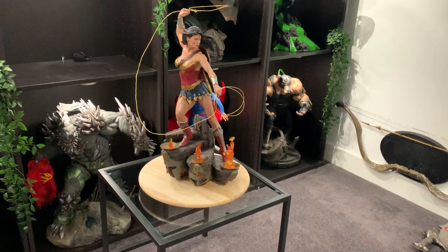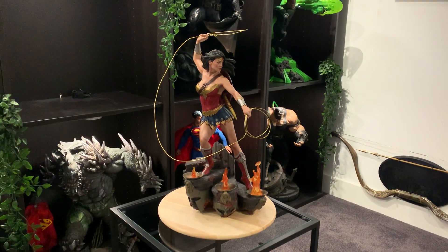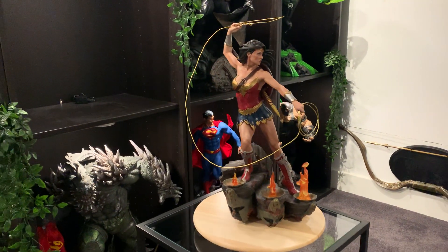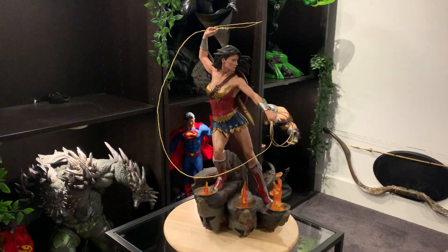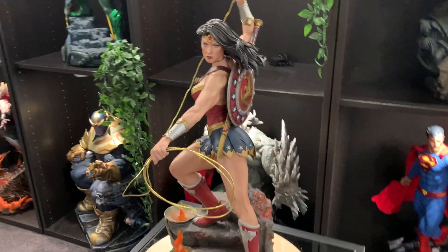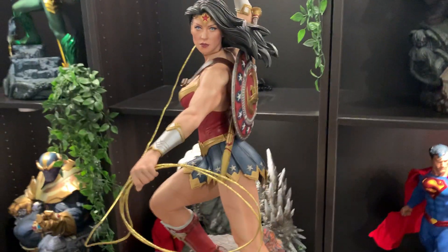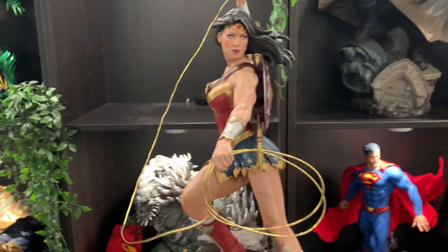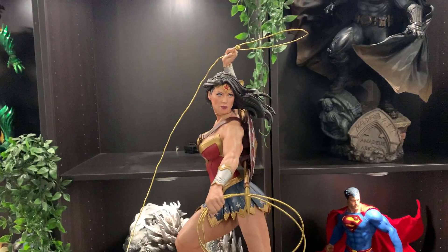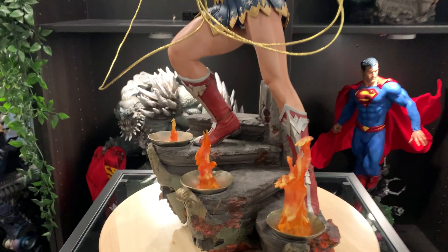Welcome back to the channel. I'm doing a quick video on the Wonder Woman exclusive by Sideshow Collectibles. As always I'll do a quick review, try to keep it around five minutes, and give you my take on this piece — what I like, what I don't like.